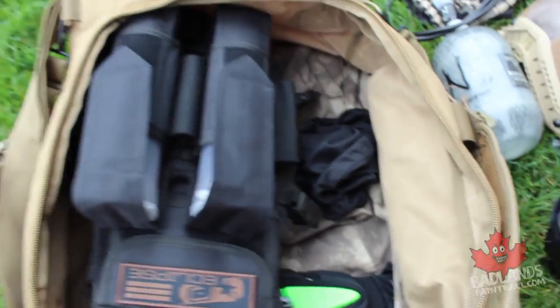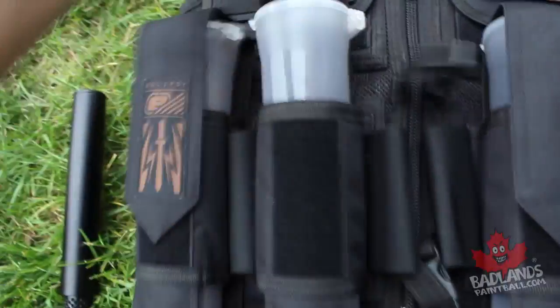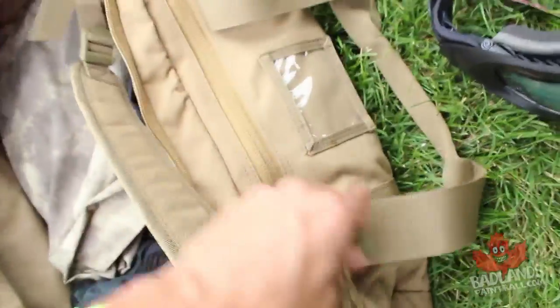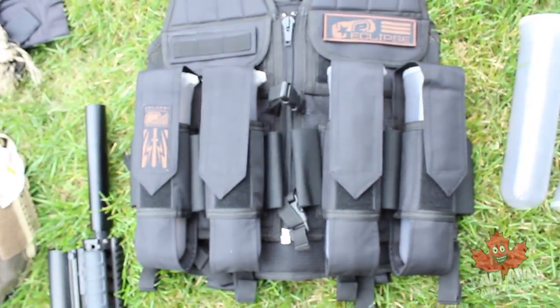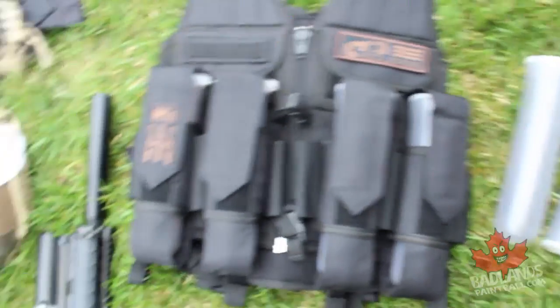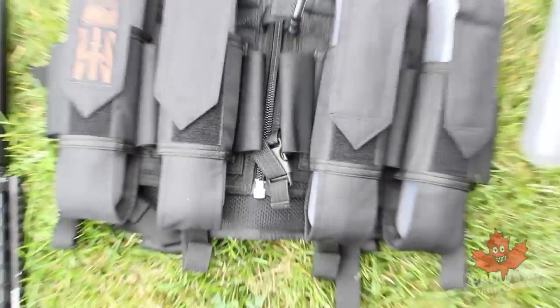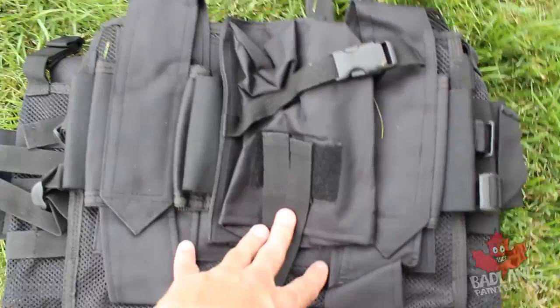You're going to attach the tank to your back and carry extra ammo with a combat vest. This is a very nice combat vest just released by Planet Eclipse. I like it because it comes with everything you need right off the bat — space for pods, and I have four here with spare pods in the side of the bag. I generally run four pods but always have extras, because you will lose pods in the field.